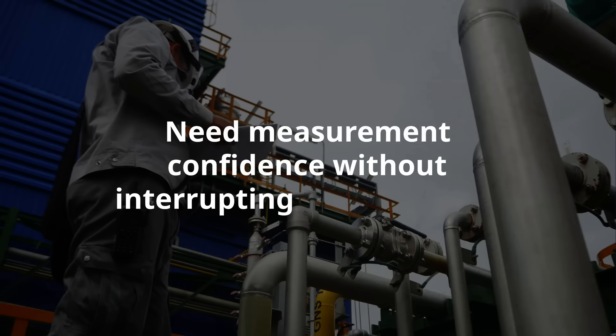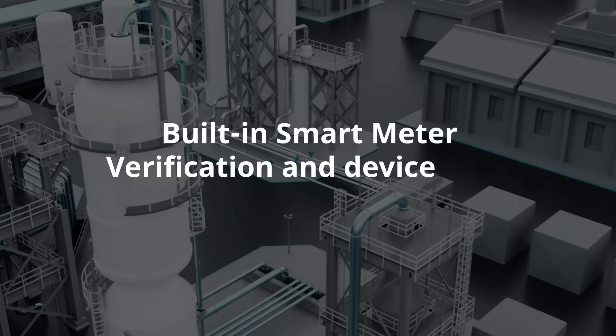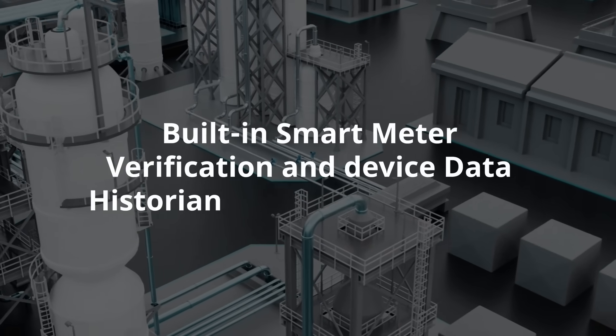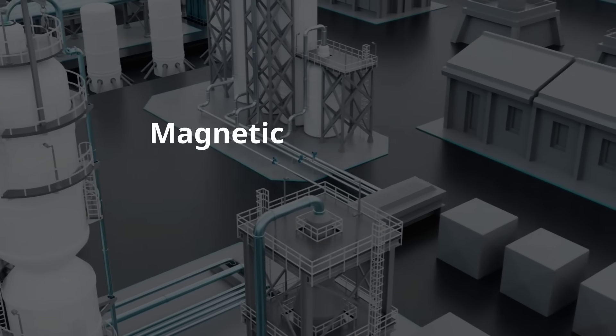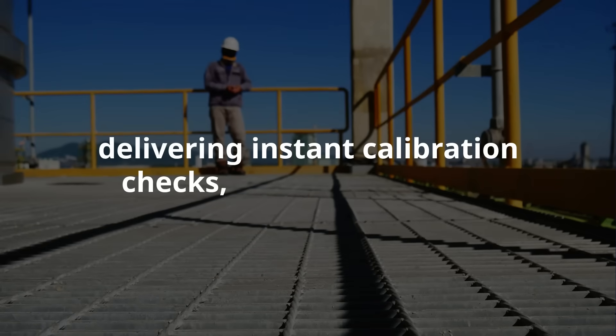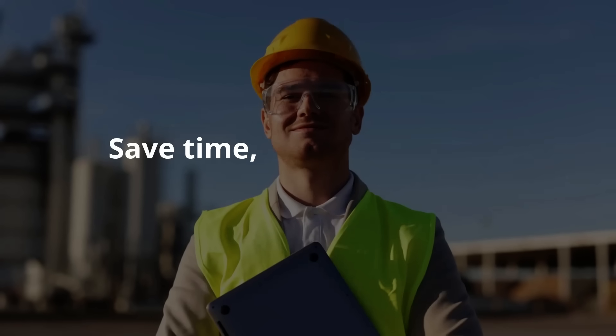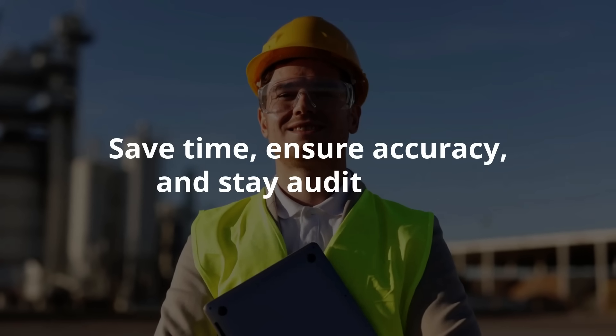Need measurement confidence without interrupting your process? Built-in smart meter verification and device data historian make the 9000 series magnetic flow meters smarter than ever, delivering instant calibration checks, compliance-ready reports, and real-time device insights in one place. Save time, ensure accuracy, and stay audit-ready.